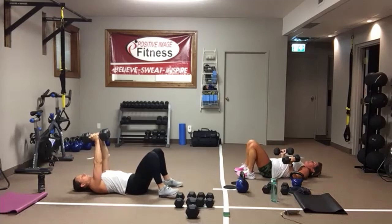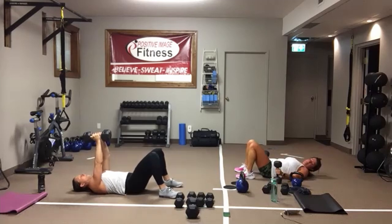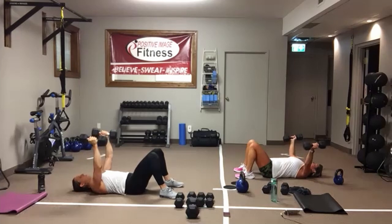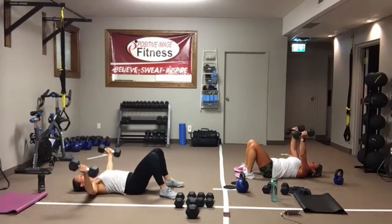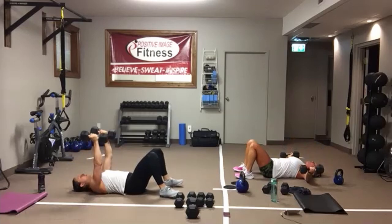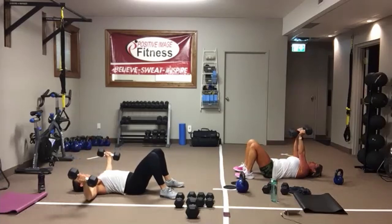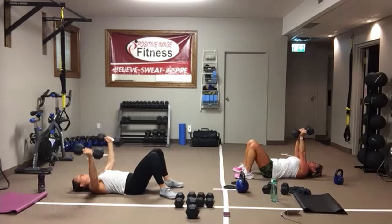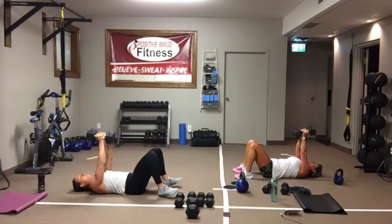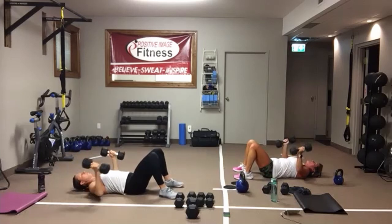Chest flies next. Here we go — arms up, out to the side. Shoulder blades squeezed together on the way down, pull them apart on the way back up. Drive that small of the back into the floor, pull that belly button into the spine. All the way out, all the way in. And we're resting.